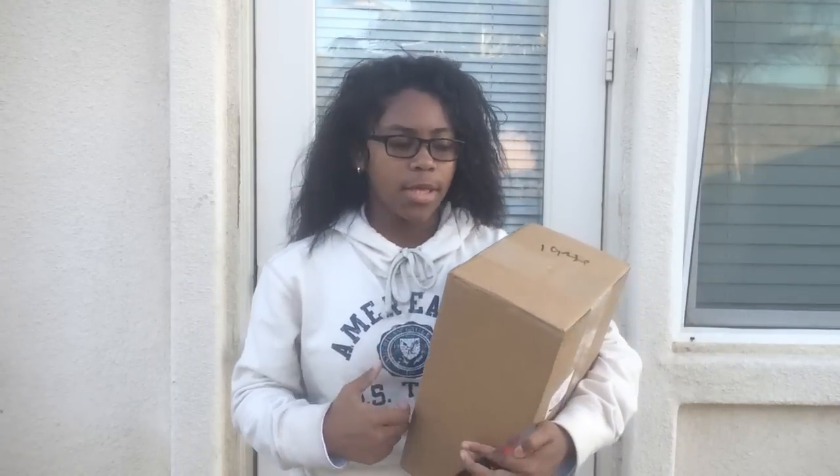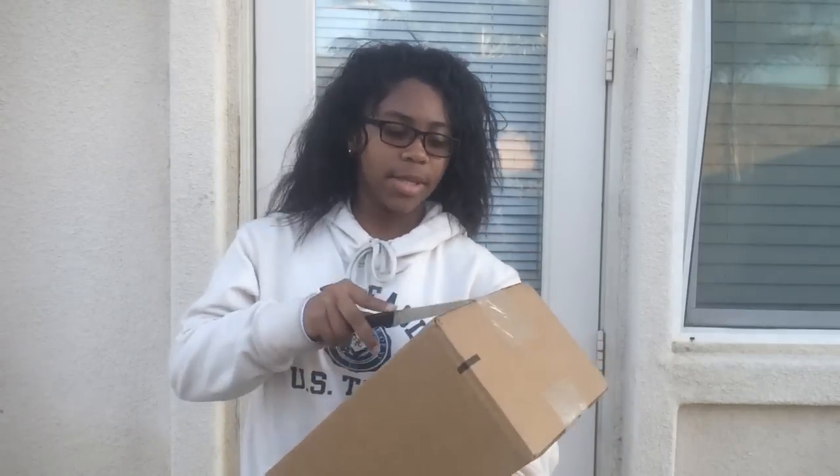Hey everybody, I'm your girl Mrs. Jacques and I bring you guys another video. Today I decided to go outside because it was a lovely day for a lovely video. Today's video is another sneaker unboxing — these are from East Bay and I want you guys to guess right now what the shoe is.